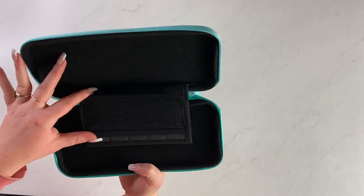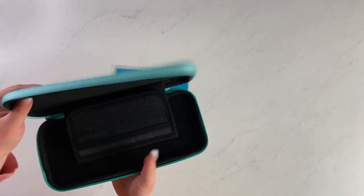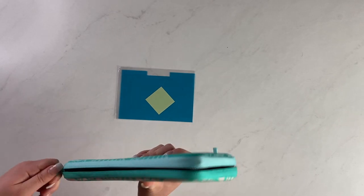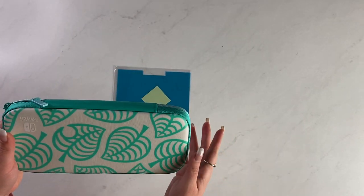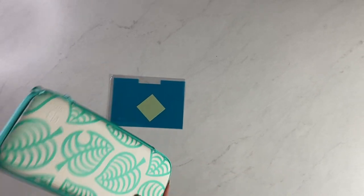The inside is just black and you can put some games in there, although we're only going to need one game. Cute, fun, recommended. I don't think it's sold out, so you can probably still get that.